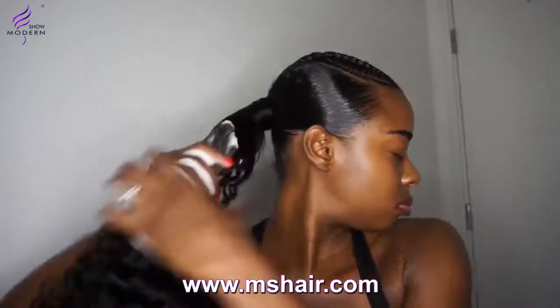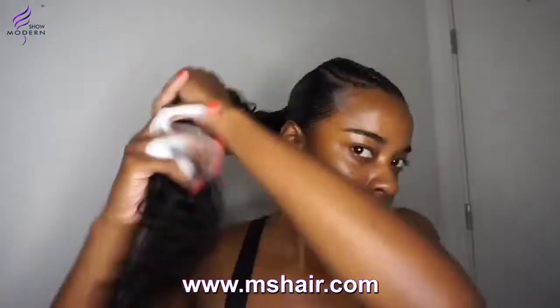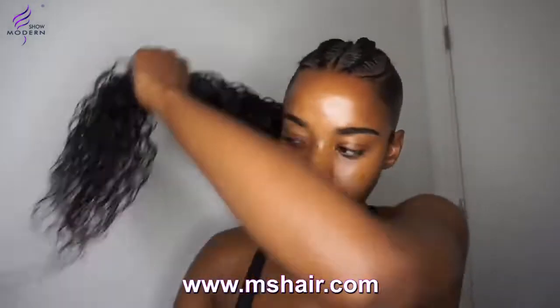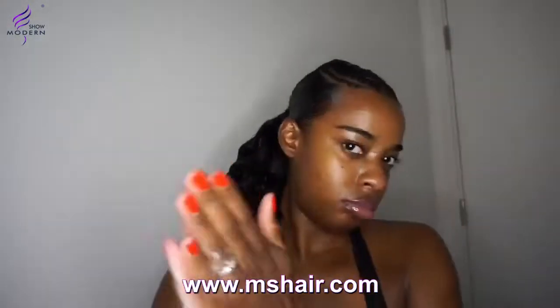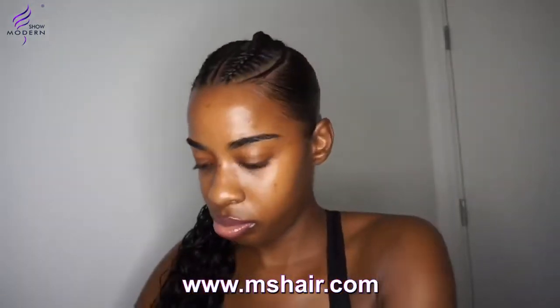I then go on to using mousse just to curl it and make it more wet and curly. To be fair, you really don't need to put anything in — the hair was really nice as human hair without the mousse, but it also looked nice with the mousse, as you can see.